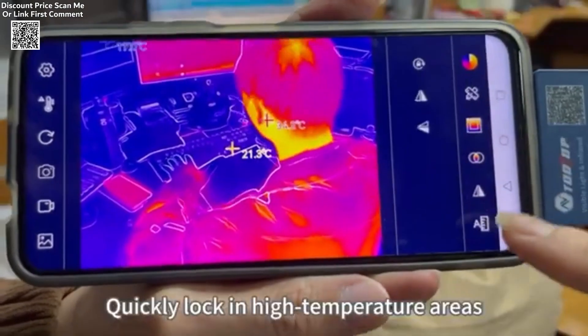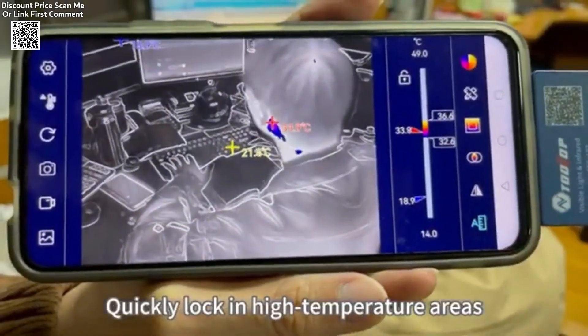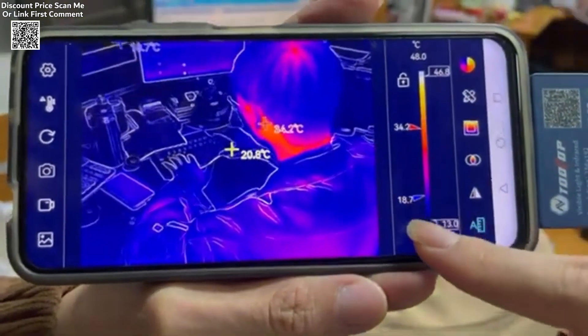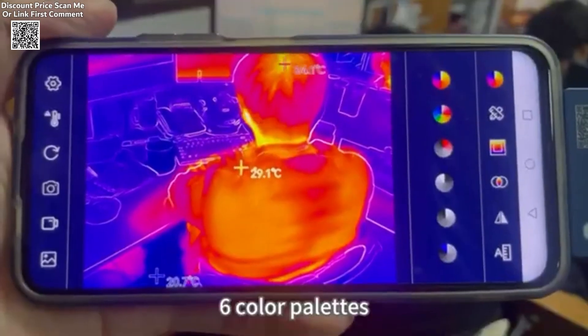These applications include HVAC diagnostics, electrical troubleshooting, and industrial inspections. The multi-function Android-compatible software allows users to take photos, record videos, and set target temperature points.